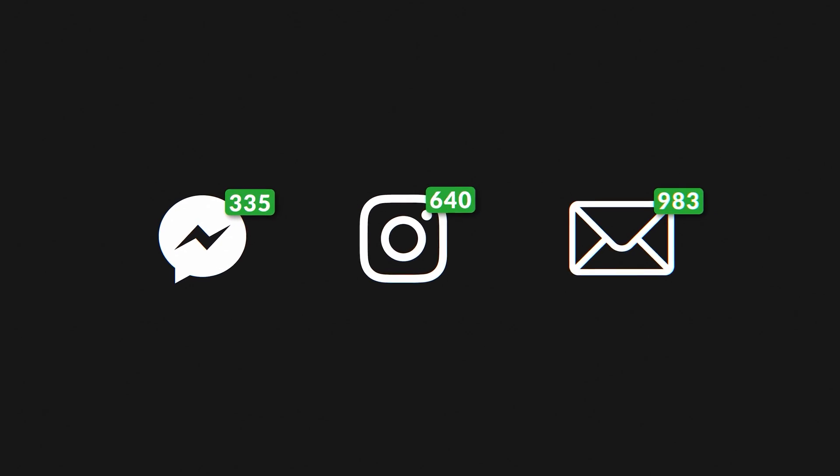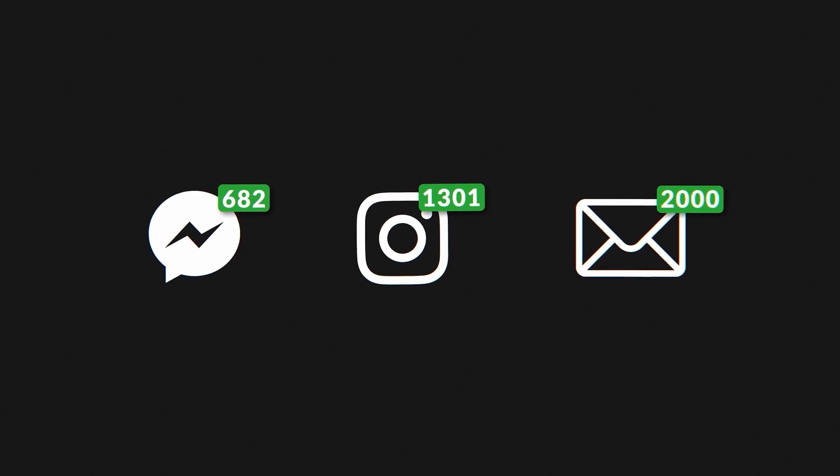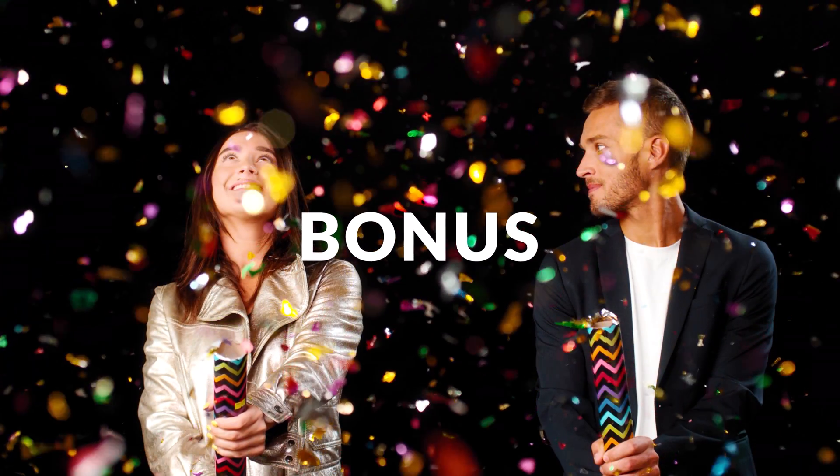I've received a lot of emails and DMs on my Instagram about fellow creators that want to up their game, and I can just tell you one thing — you're gonna love the bonus that is coming at the end of this video. Because VFX is hard, but it doesn't have to be if you know the exact steps you need to take.